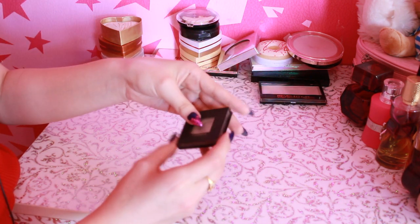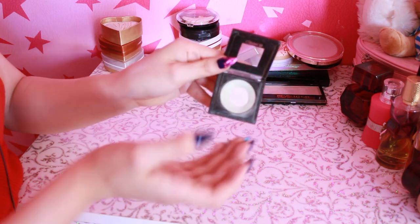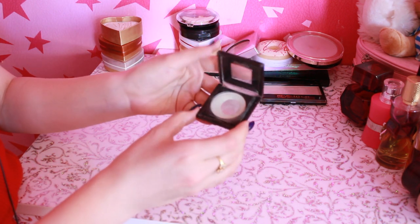И последний — это не хайлайтер, это тени от Catrice, которые я использую в формате хайлайтера. Как вы видите, уже заканчивается — все классное сияние. И скоро пойдет в пустышки, надеюсь.